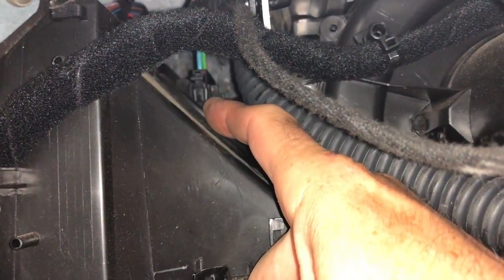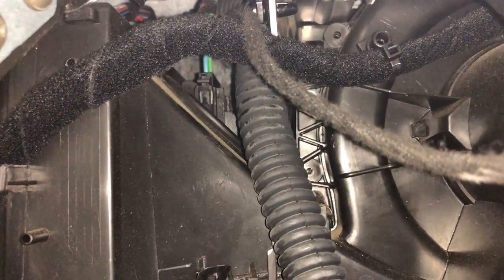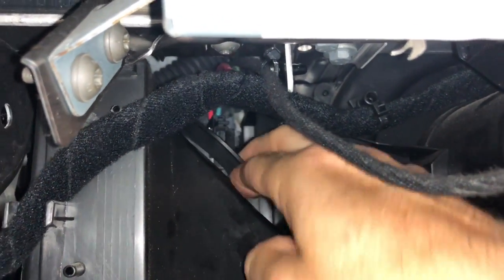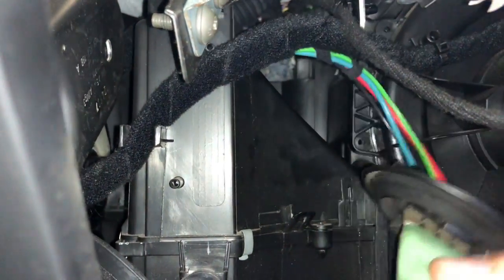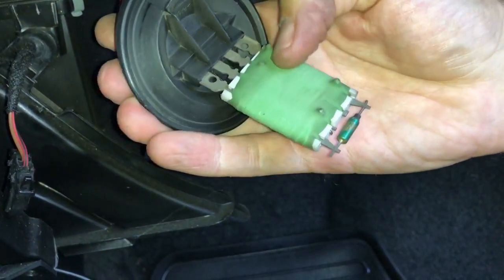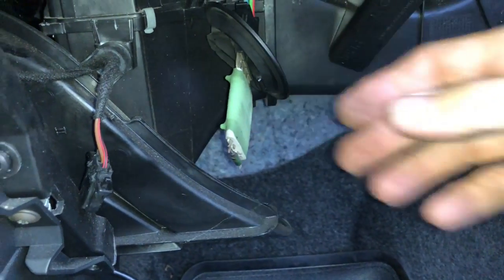I'm going to unplug the electric connector and then try and twist it anti-clockwise one quarter of a turn and see what happens. Done the quarter turn — fairly easy. I'm going to replace it and see if the fan comes on before I put it all back together.